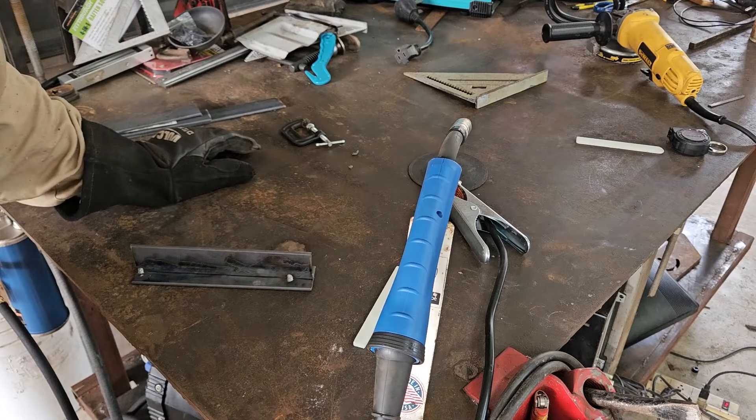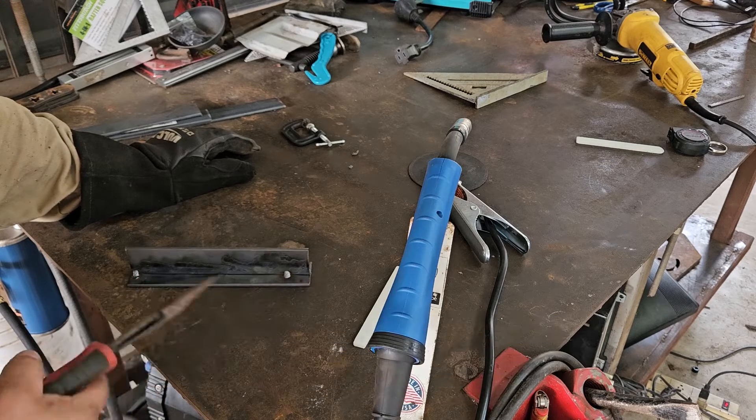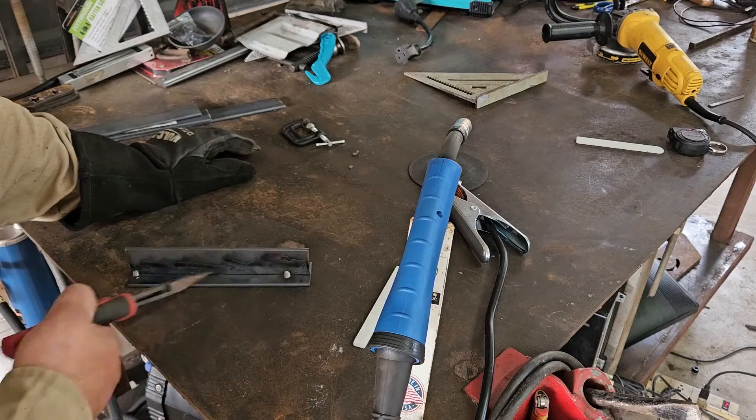This machine I believe is a 60% duty cycle, which means you can weld for six minutes and then four minutes off. I'm not going to let it rest between these test welds.